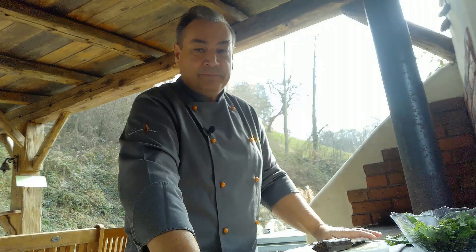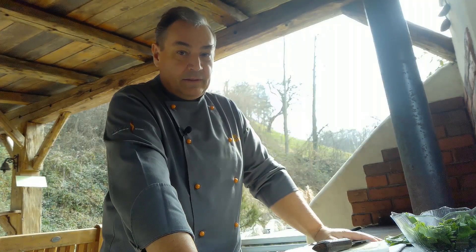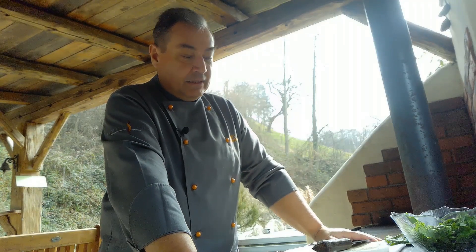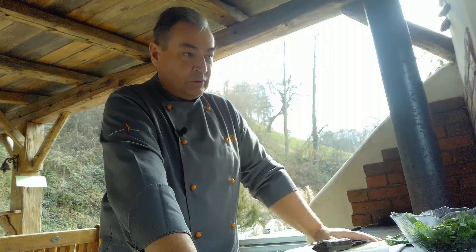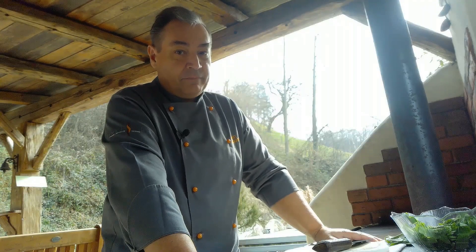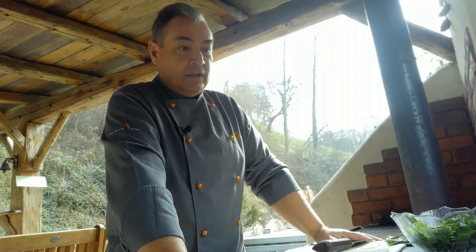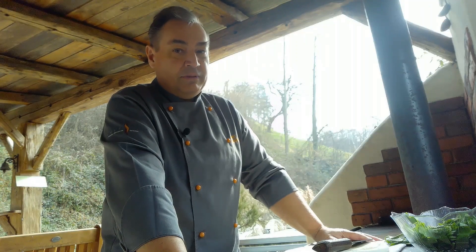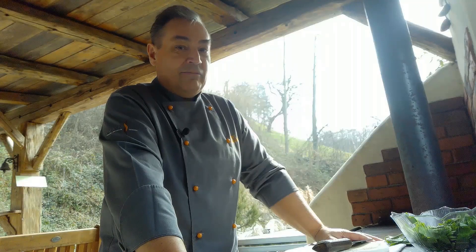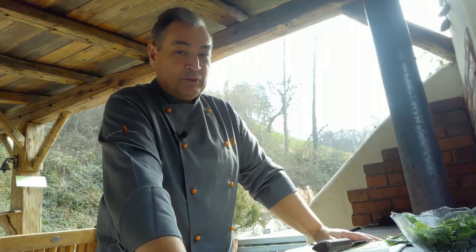Hallo und grüß dich wieder auf meinem YouTube-Kanal. Ich bin da gerade dabei, dass ich einen Bärlauch grob zusammenschneide. Wir sind mitten in der Bärlauchzeit und eines der beliebtesten Gerichte, was aus Bärlauch gemacht wird, ist eine Bärlauchsuppe. Heute möchte ich zeigen, wie ich meine Bärlauchsuppe mache – und zwar binde ich die ganz ohne Mehl. Dadurch wird es auch verträglich für Leute, die eine Glutenintoleranz haben. Wie immer wünsche ich dir viel Spaß beim Zuschauen und gutes Gelingen beim Nachmachen.